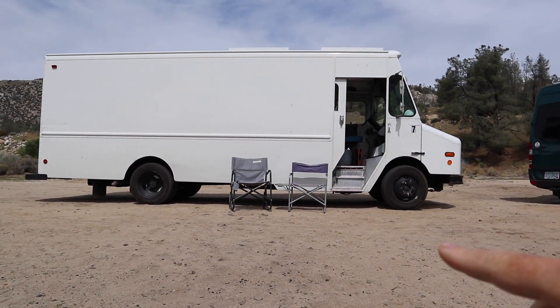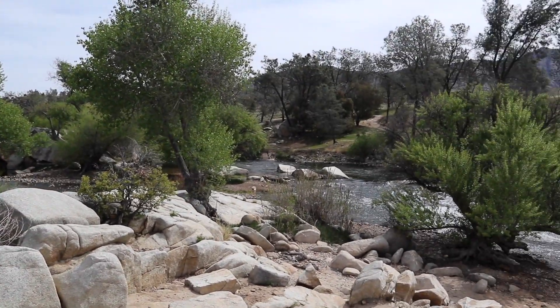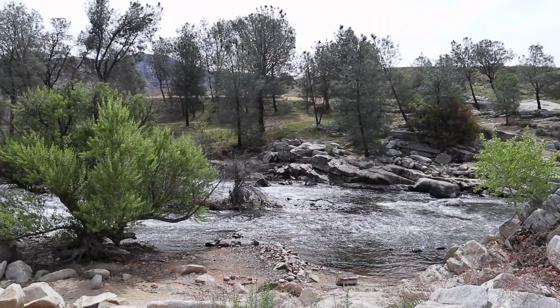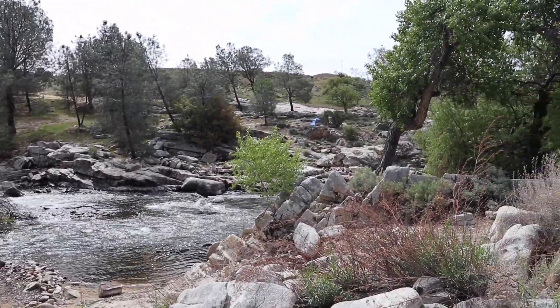Here's the step van. Over here is my friend Joni's rig. And off on this side, wow, look at this beautiful river down here. This is what I listen to all night, all day.